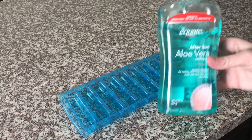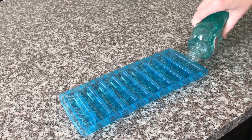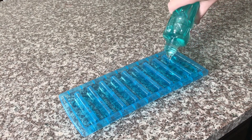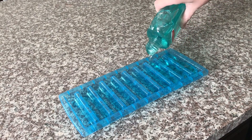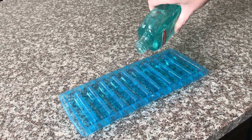Mom hack number three: aloe vera ice cubes. This is just the Walmart brand aloe vera. I like to keep these in my freezer from about April to September. I like to buy the ice cube trays that have the long ice cubes — that way it's a little bit easier to hold. My kids love these. They don't really like putting the aloe vera on their skin because it's super sticky, but when you use these it just makes it way more fun. They can't wait for them to get frozen.